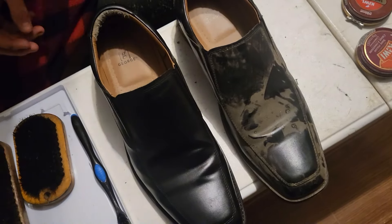It changes it a lot. That is how you polish shoes. And if you want to see more, subscribe. Thanks for watching.